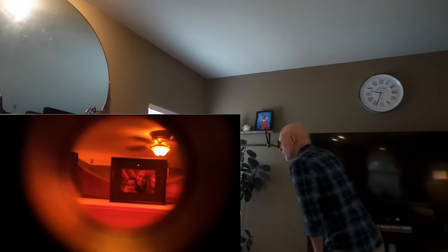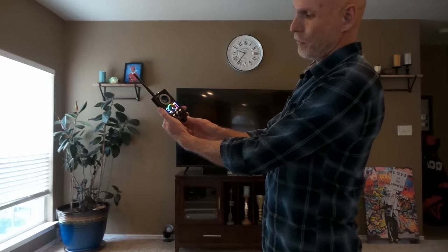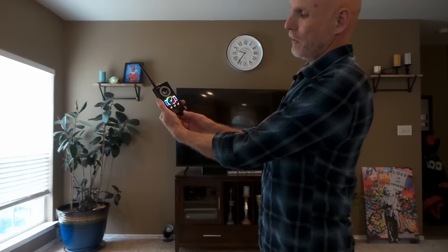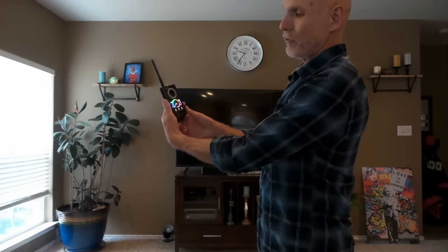Continue going around the room — same thing, just sweep up and down all the way around until you've got everything covered. Now I'm going to sweep the room for wireless transmitting devices. Turn the unit on, turn it all the way up until it goes to the red and starts beeping, then back it off slowly until the needle goes down to the green and it stops beeping — you just barely want to do it till it stops.